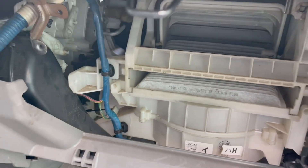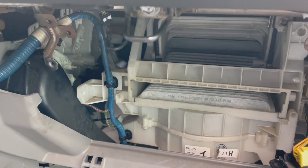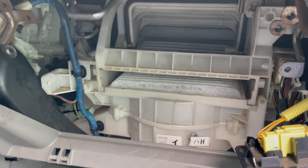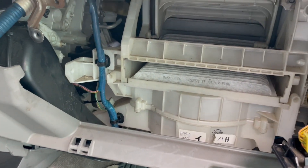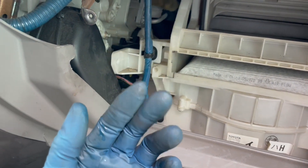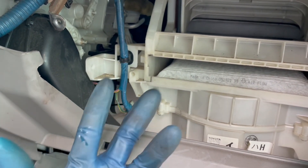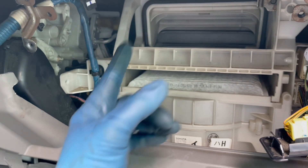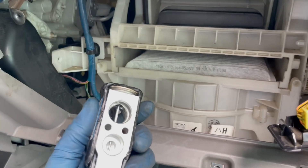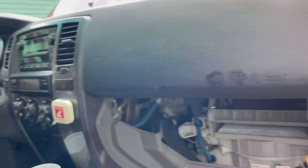Today I'm working on a 2005 Toyota 4Runner, changing out the AC compressor, the dryer, and also the expansion valve. I was trying to find exactly where it was located — everybody says it's under the dash and that the dash has to be removed, making it about a three-hour job. I want to show you exactly what I did to get this expansion valve out without removing the entire dash.